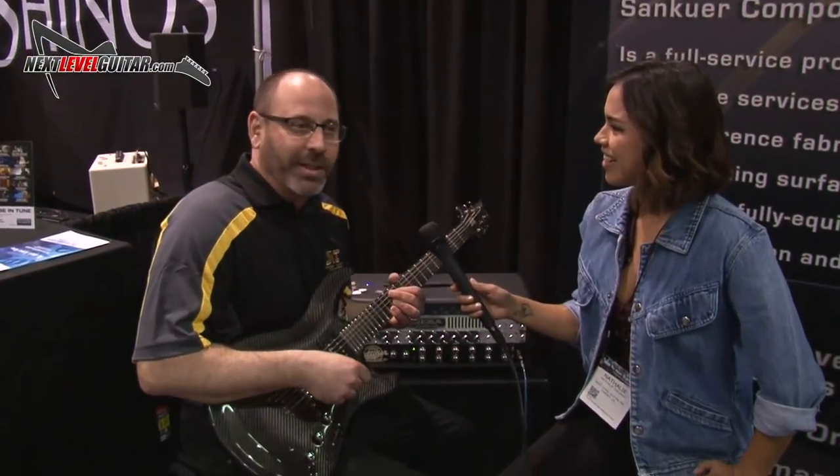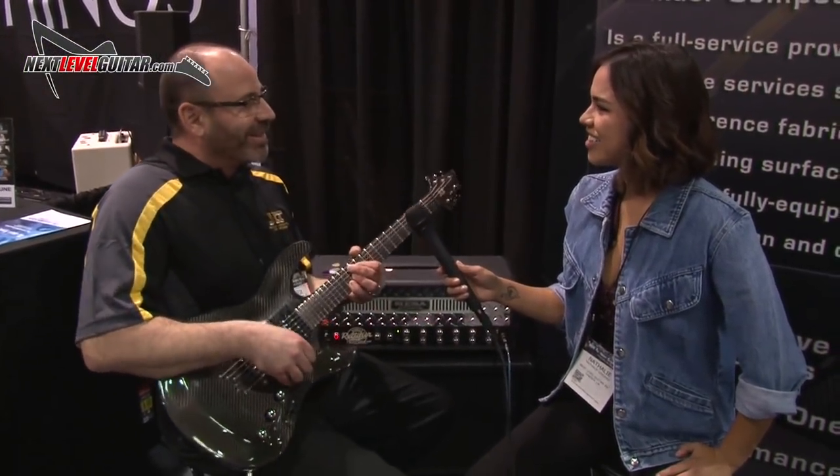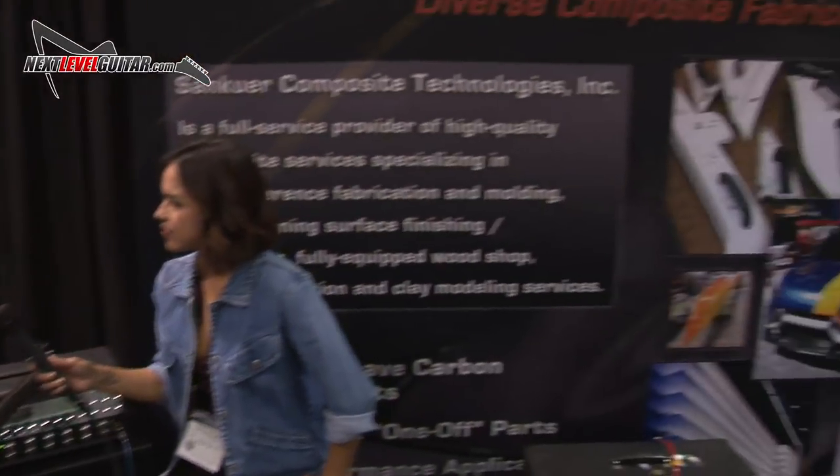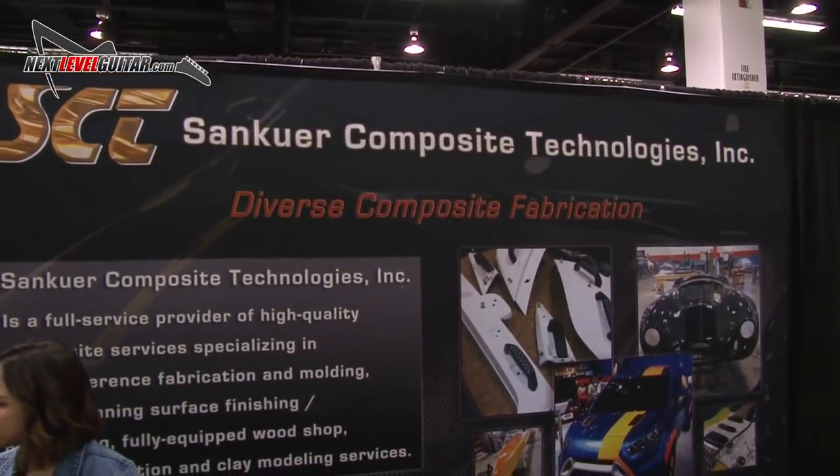This is our first time at the NAMM show, so I'm actually a big kid too — that was really cool. There's a lot of great product here and we're really happy to be part of it. It's our first round and we're looking forward to meeting some other vendors.